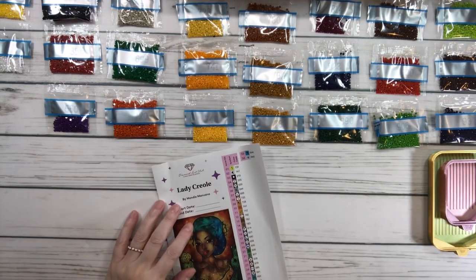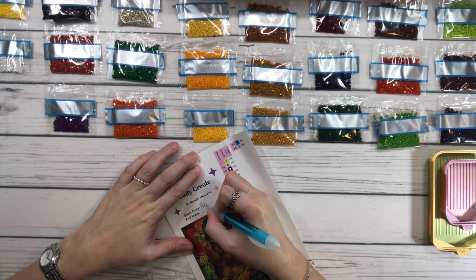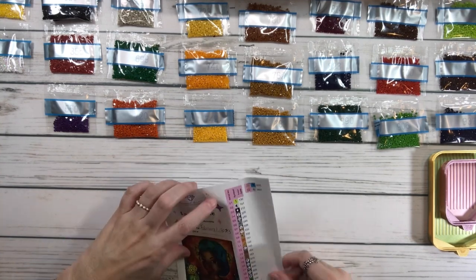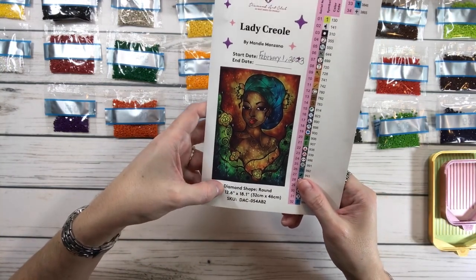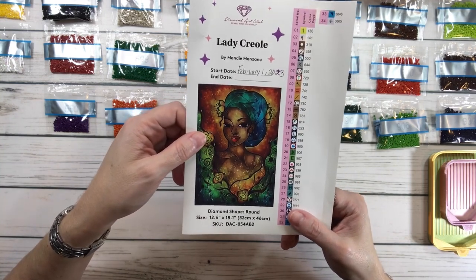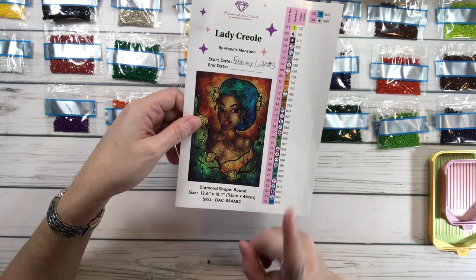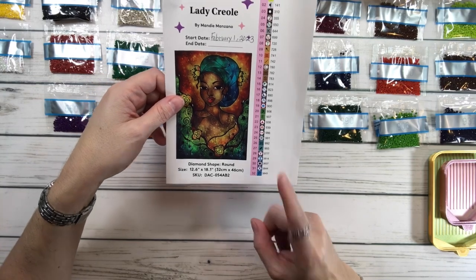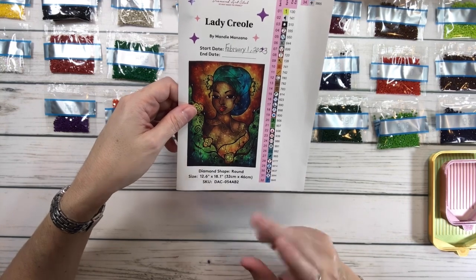So we're going to write down the starting date. Today is February 1st, 2023. And this one is a round, 12.6 inches by 18.1 inches — 32 centimeter by 46 centimeter. It's actually a small one, guys, but it has 34 colors. The last one I just did was Talisman — that was a medium size and also had 34 colors. So for the size, this painting has a lot of colors, and maybe there's a lot of confetti. We'll see.